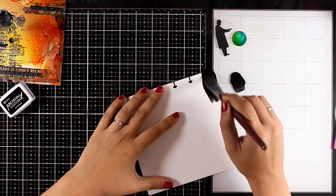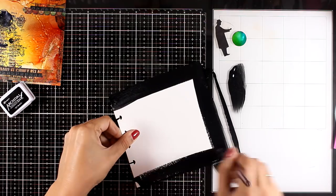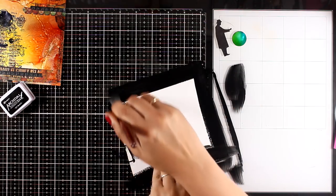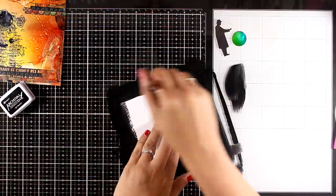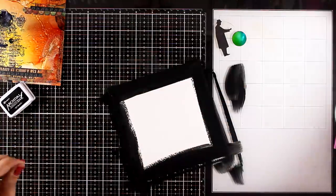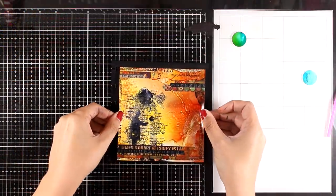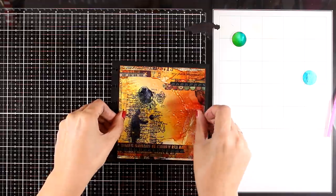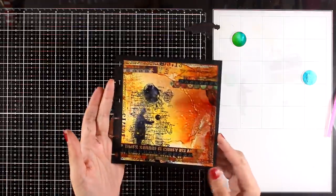Just like I did with the previous two pages, I am preparing the main page from my disk-bound journal by adding black acrylic paint all around the edges. This is going to create a lovely black border which is going to frame my page nicely.